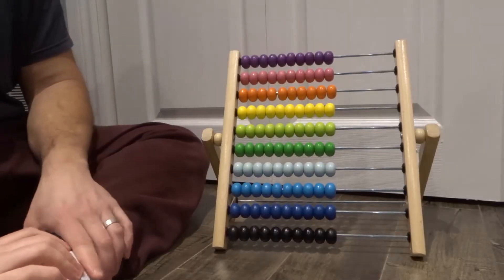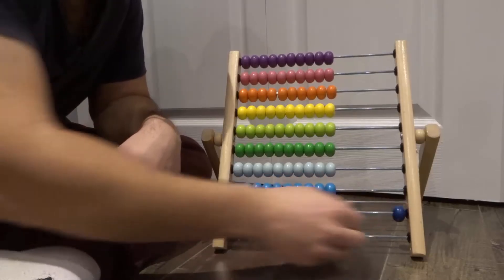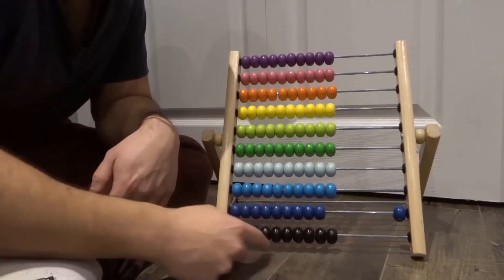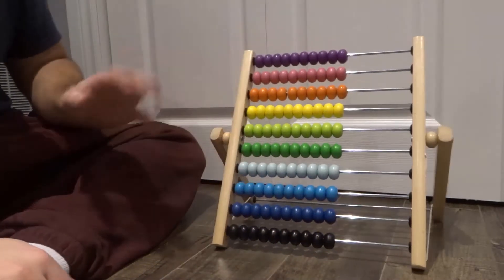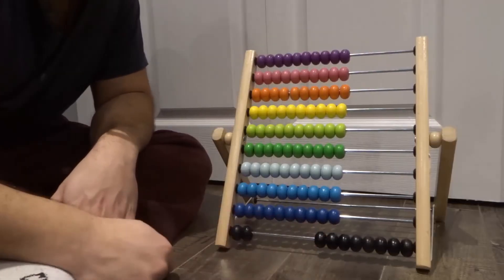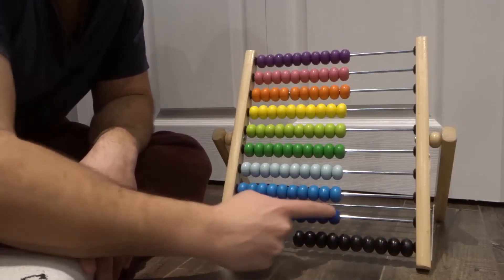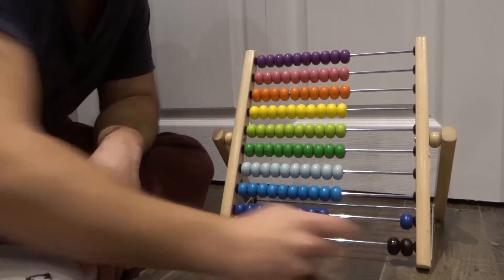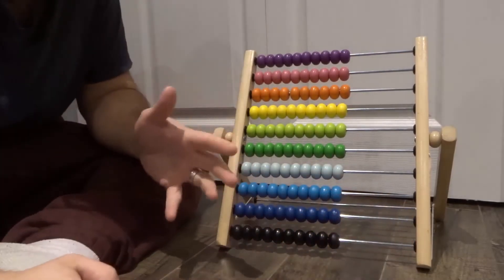Now we're going to do a little bit of a bigger number, something like eight plus four, so we can make use of this second rung, which is the tens. This one ten unit right here is worth ten of these ones. Think of these as loonies and this as a ten dollar bill. So anyways, I think it was eight plus four. So we're going to start off with eight, and we're going to add four more. One, two — and then now we have to trade these for this, like that — and then keep counting: three, four, ten, eleven, twelve. So eight plus four is twelve. Very simple and straightforward. That's how you add with an abacus.